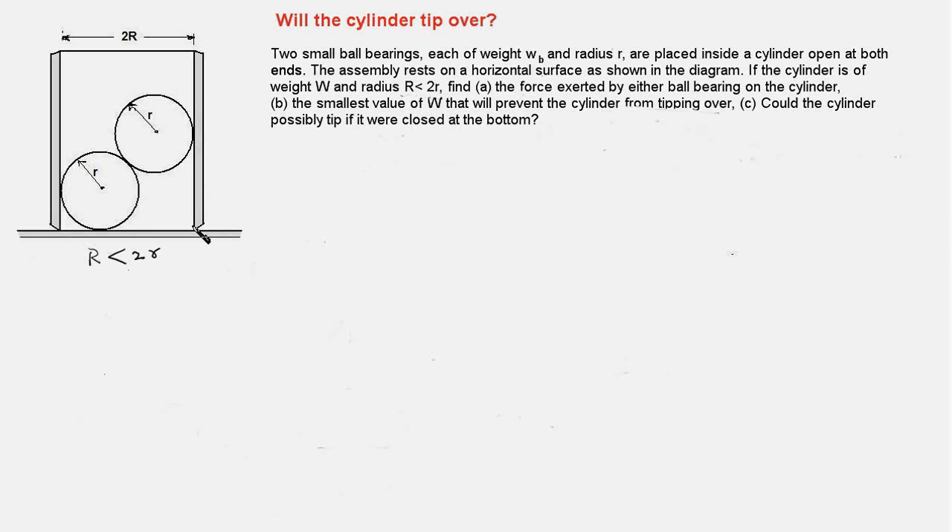Before we begin writing equations, let's do a quick analysis of the information provided in the problem and discuss the approach. First, we draw a free body diagram of the ball bearings, then using the equilibrium equations we determine the reaction forces at the contact points. The forces exerted by the bearings onto the cylinder will be just opposite to these reaction forces. Next, we draw the FBD of the cylinder and find moments of all forces about the tipping point to find the minimum weight of the cylinder.